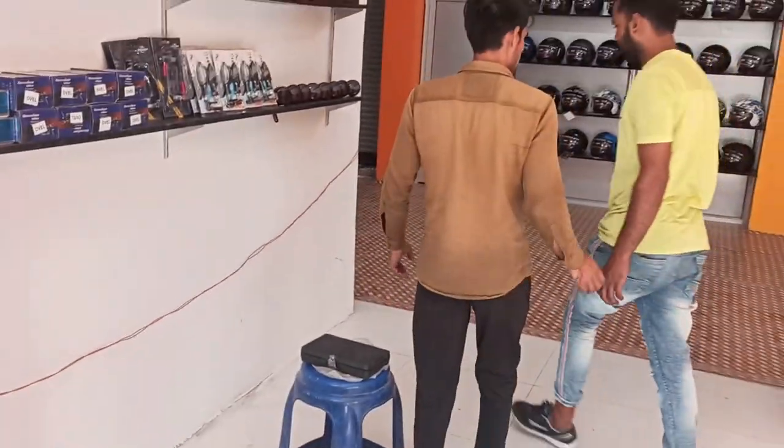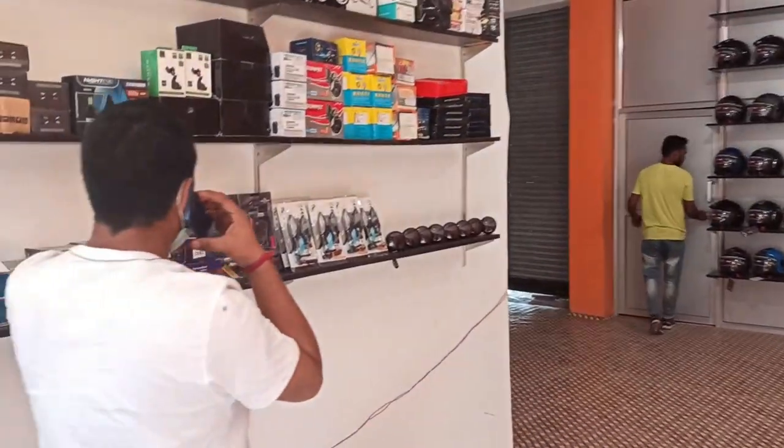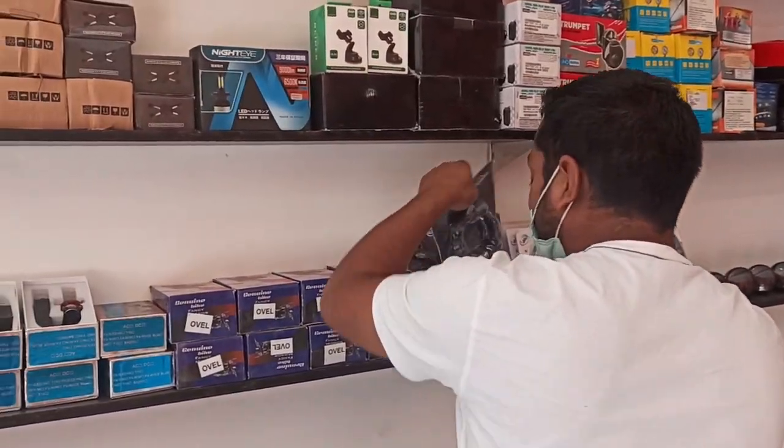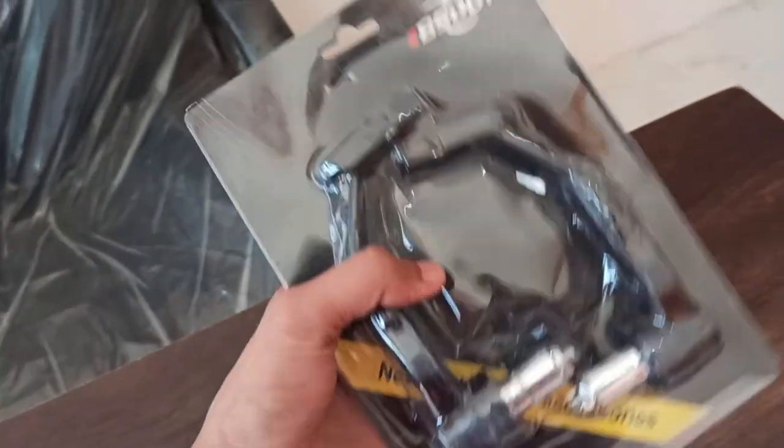Now you have opened a new shop — tell us what's happening today. Today we will put a mask. We are also going to install a new lever at this new shop. What quality it looks like!